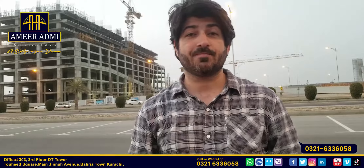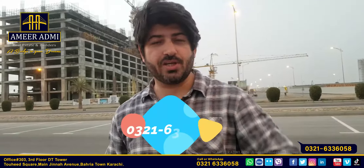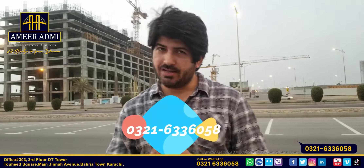This is where you can get something done. Ameer Admi number is available, I will give you more details. Thank you so much, Allah Hafiz.